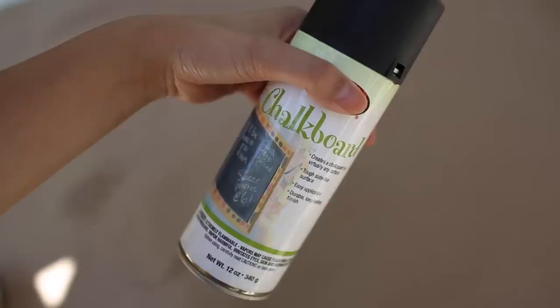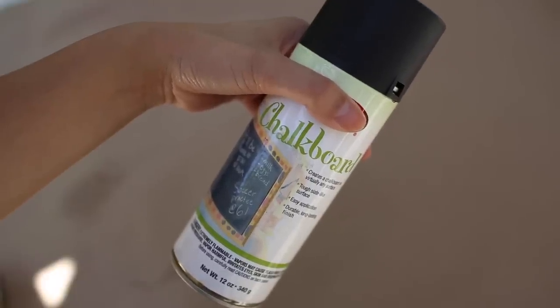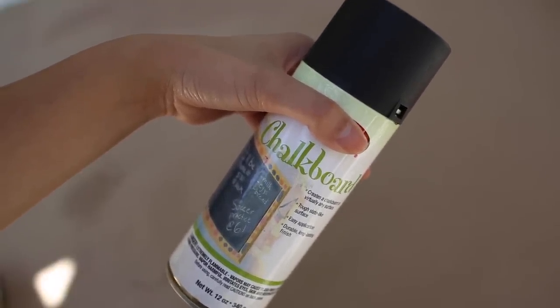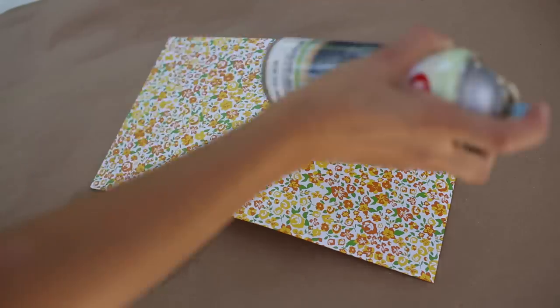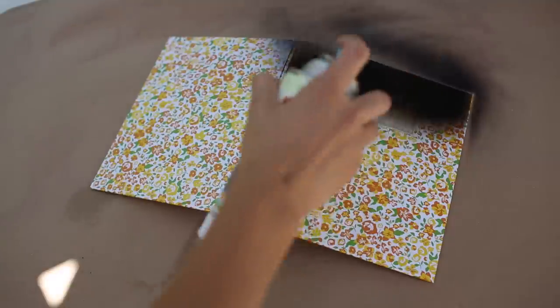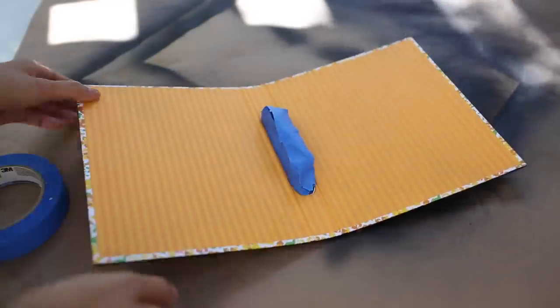Next, I will be using some chalkboard paint. This is optional — you can choose any paint you like, or if you find a binder in the color that you like, go for that and skip the painting part. I just love that chalkboard look. It is such a big trend now, a trend that I adore. Chalkboard paint is also very easy to use and quick to dry. This was a great choice.